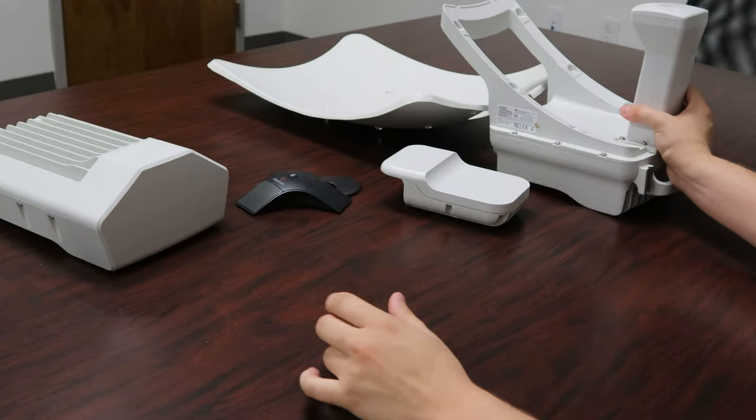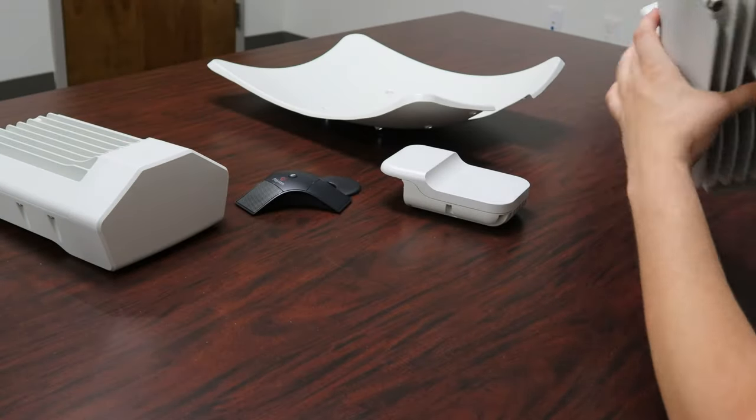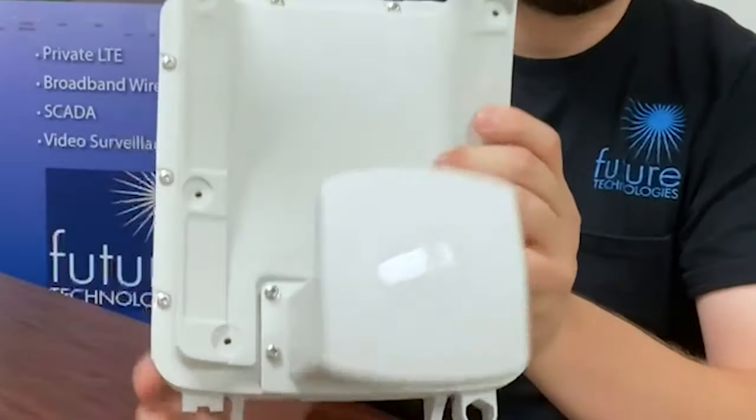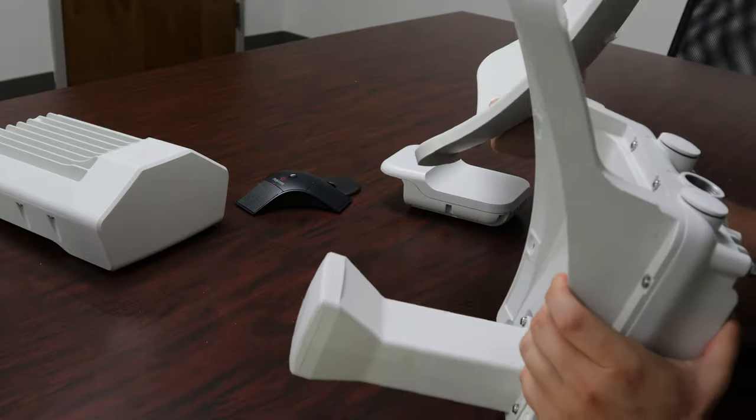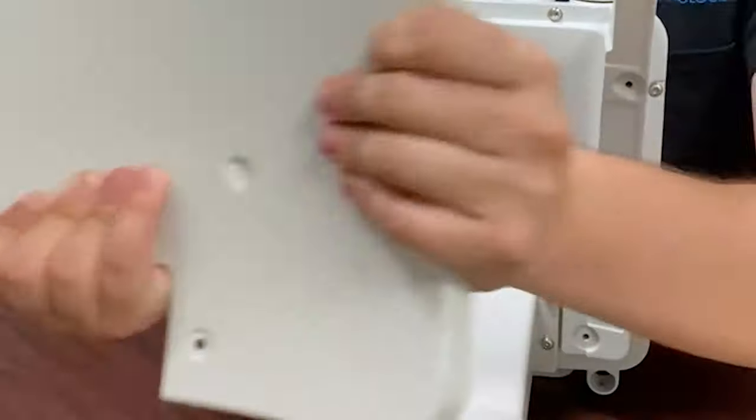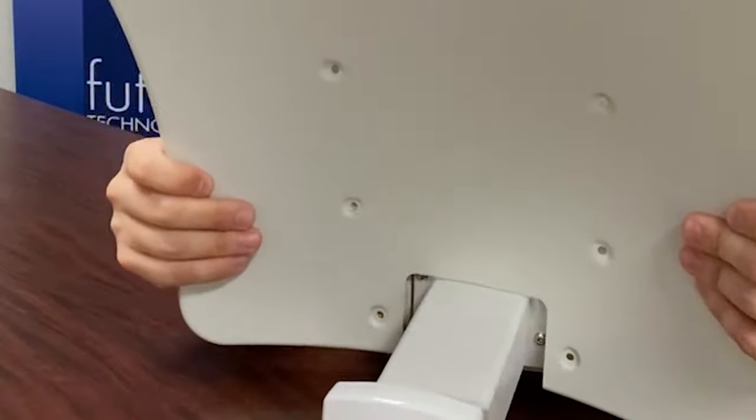Next we have the V3000, which is the high gain client node. This is the antenna that comes with it, and as a final product, this is kind of what you'll be working with.